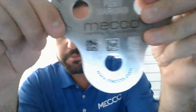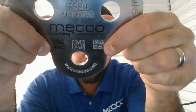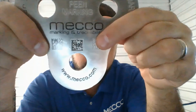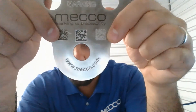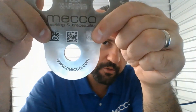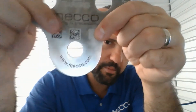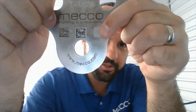My little test piece right here — if you take a look at it, the one over here is a dot peen mark and these two are laser marks. The ones on the end happen to say zero through nine, so I'm going to use those for this test because they match. The one in the middle says meko.com, so we'll leave that one out of what we're trying to show today.